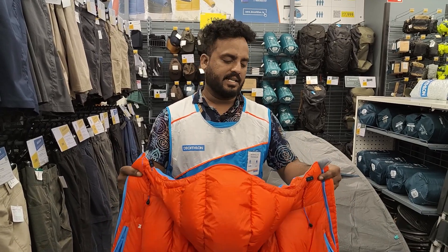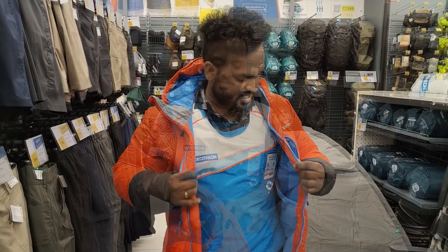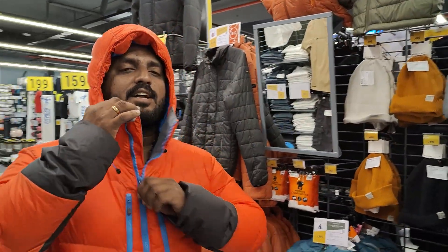This is technically minus 29 degrees and you can wear it at minus 30 degrees. This jacket is a very lightweight. I will show you the review online.